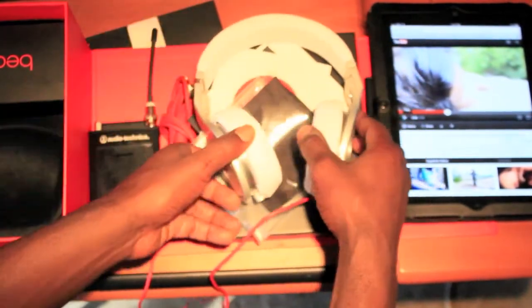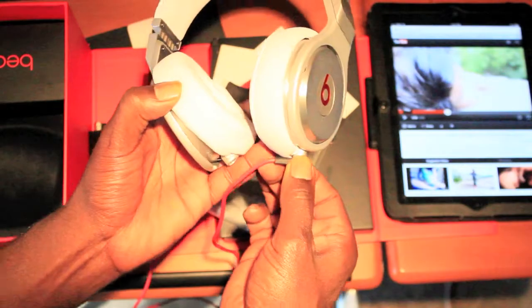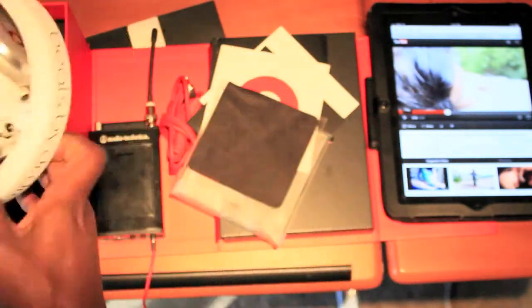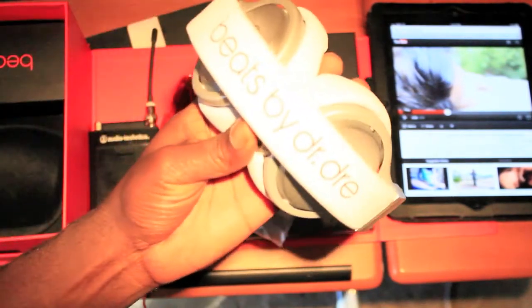If you like it, subscribe. If you don't, carry on — or go get you some, because these are the business.